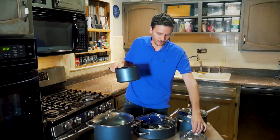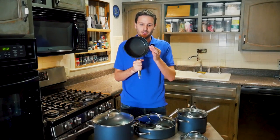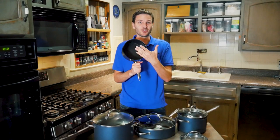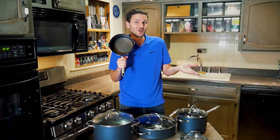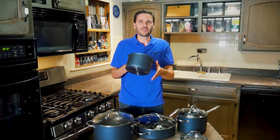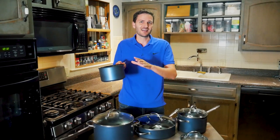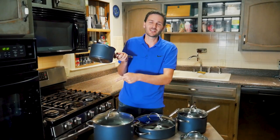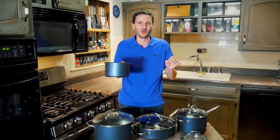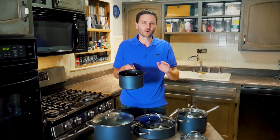I really like the 2-quart and 4-quart pots — they have little spouts on them, which is great for pouring. I make a simple syrup for my tea and always had water running down the side, so having these spouts has been a nice touch. Both the 2-quart and 4-quart have them.